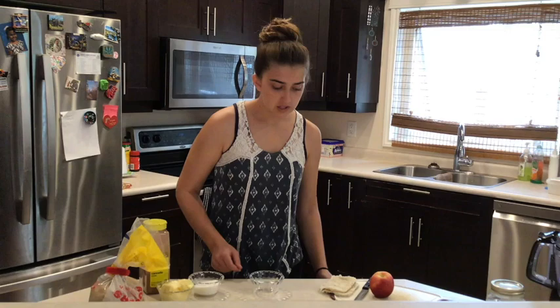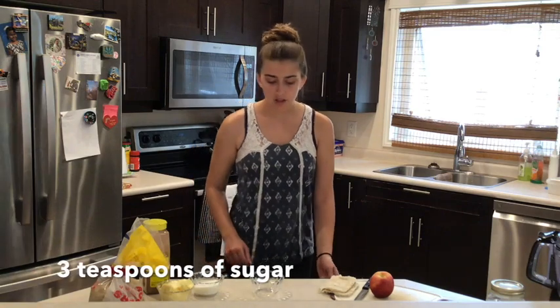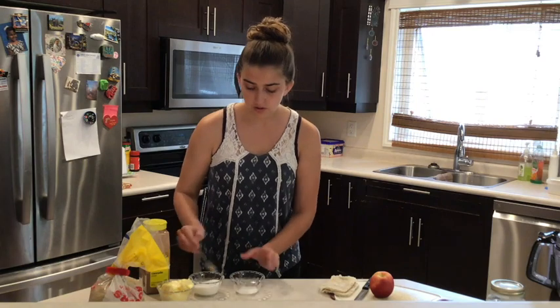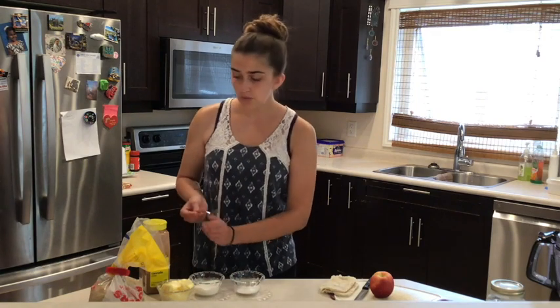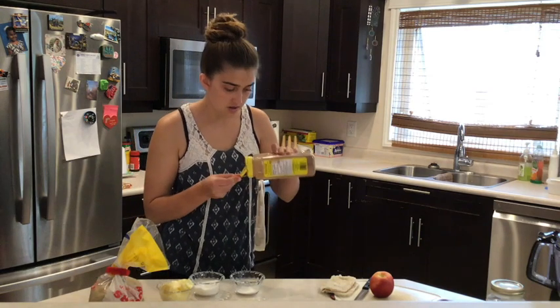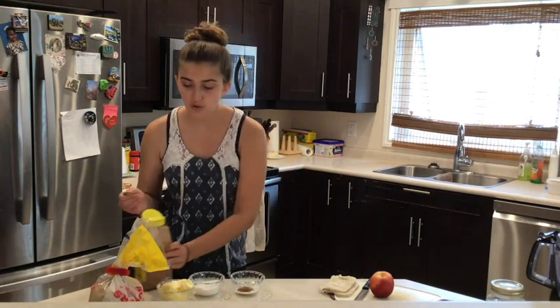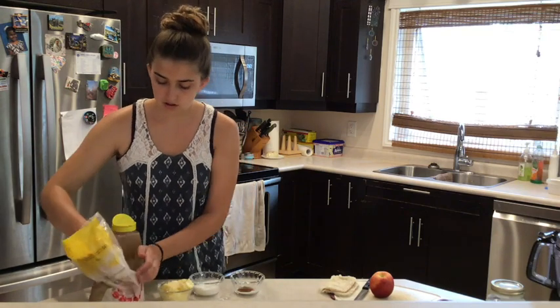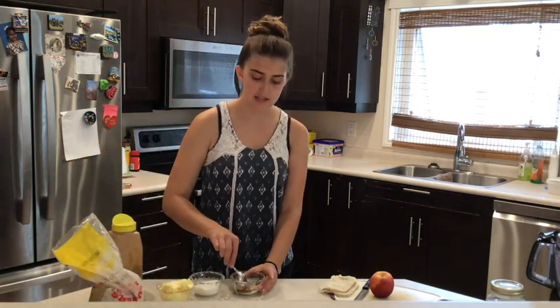We're going to be making a bit of a spread. First you'll need three teaspoons of sugar, one teaspoon of cinnamon, and one teaspoon of brown sugar. Then you can mix that together.